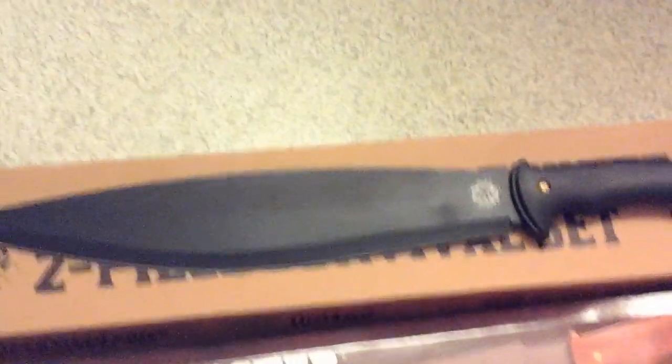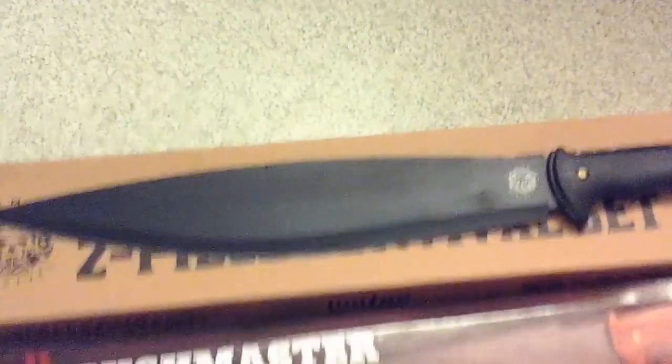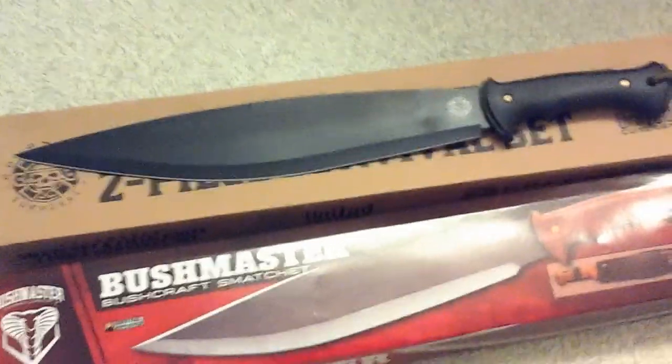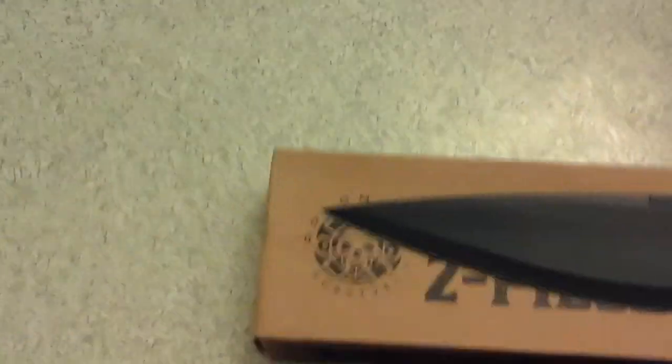It's a tough plastic with a rubberized overlay for comfort — feels really comfortable in hand. This is 1065 high carbon steel, made in China. It's a good-looking blade with good heft, in the machete class of cutlery, and well worth the money. I paid $22 for it, and along with that came a good sheath system.